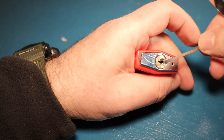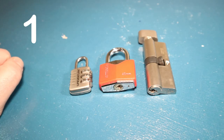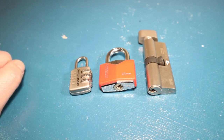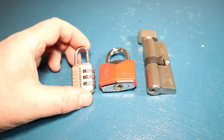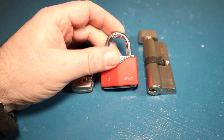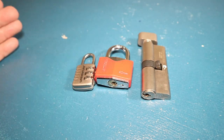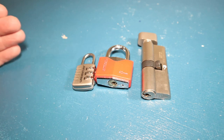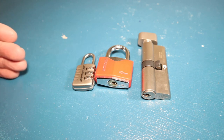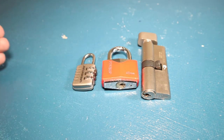My first tip would be: decide what type of lock you want to pick first. There are so many different types of locks out there - combination locks, padlocks for gates and valuables, euro locks, wafer locks - the list goes on and on. You can buy a set of picking tools which is in tune with the type of lock that you want to pick.